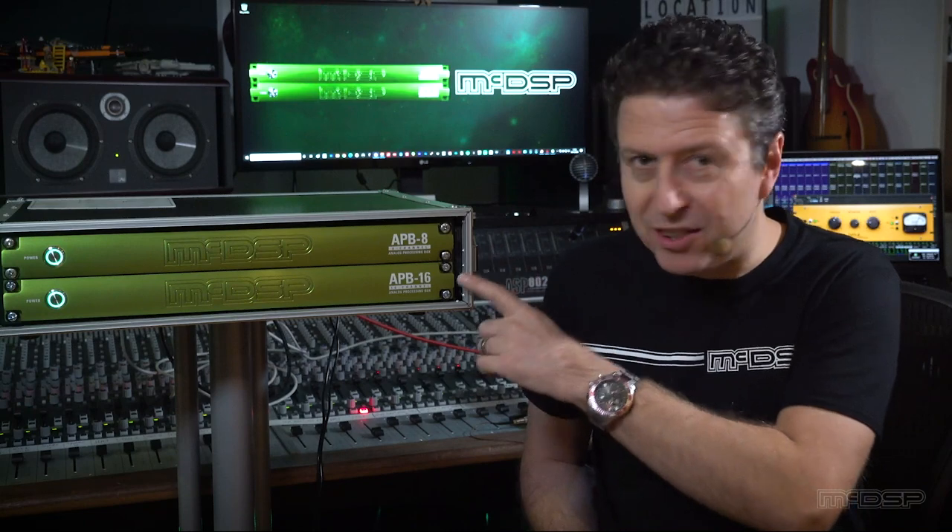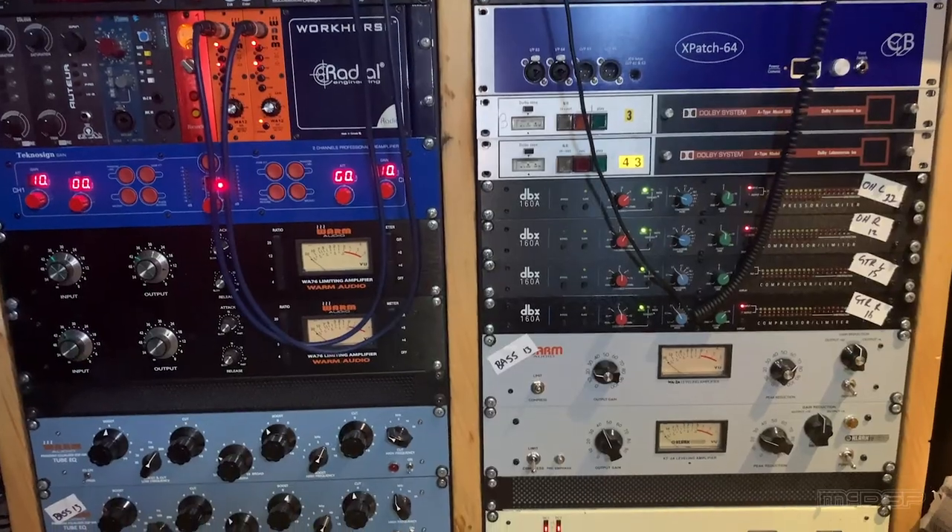I have an APB8 and its big brother the APB16 here to give me a total of 24 channels of APB processing — or to think of it another way, 24 beautiful analog hardware units, a bit like I have on the other side of me. However, the analog processing in the APBs is fully configurable, automatable and 100% recallable with your session — and not a chinagraph pencil or notepad in sight.